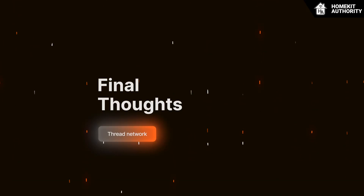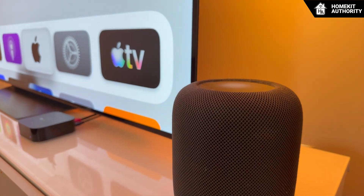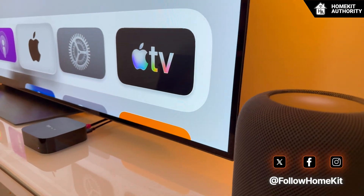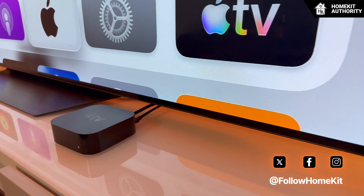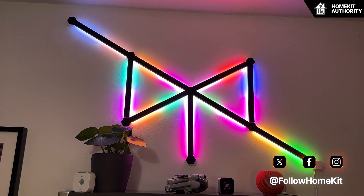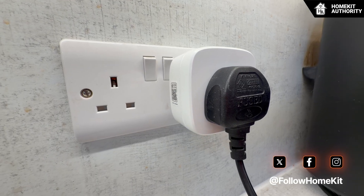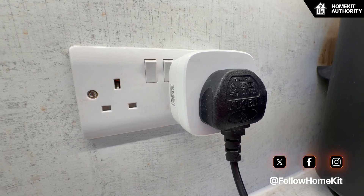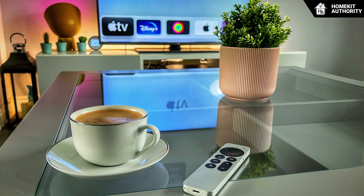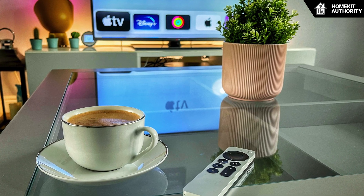In summary, Thread is part of the future of smart home, just like Zigbee and other mesh networks. Its performance, however, depends heavily on how it is built and maintained — with updated firmware, stable Apple border routers, a strong selection of powered Thread devices, well-spaced Wi-Fi channels, and a clean home network. Your Apple Home can run remarkably consistently, and I've found this since implementing some of these strategies.